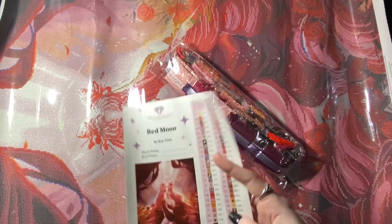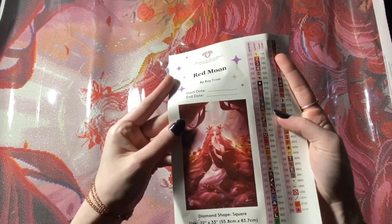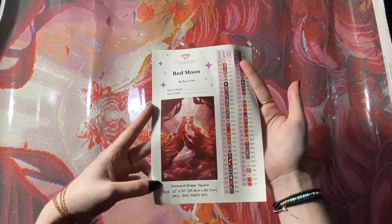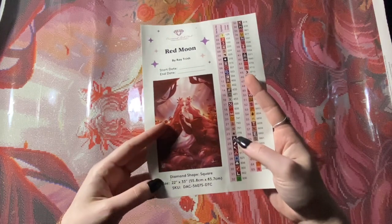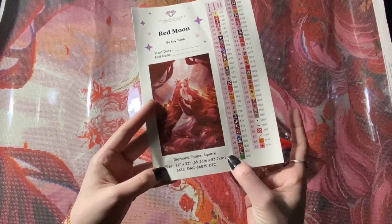Let's look at the sticker sheet. So here we go — Red Moon. You have your start and end date, a larger image, as well as the diamond shape. It's a square diamond painting, 55.8 by 83.7.